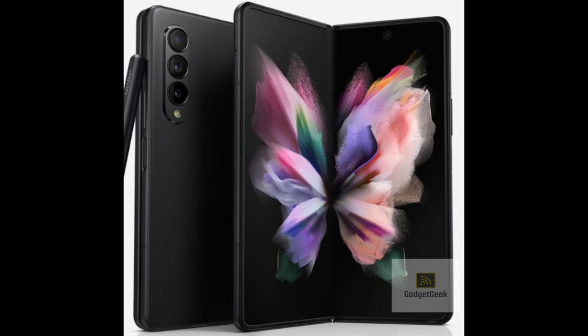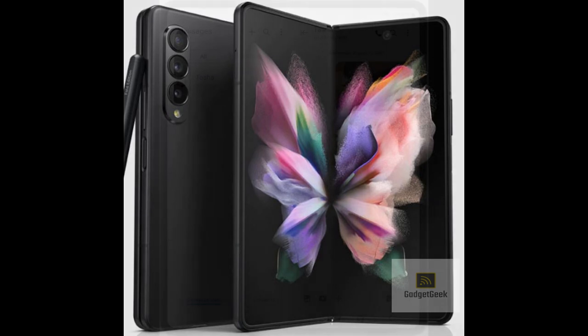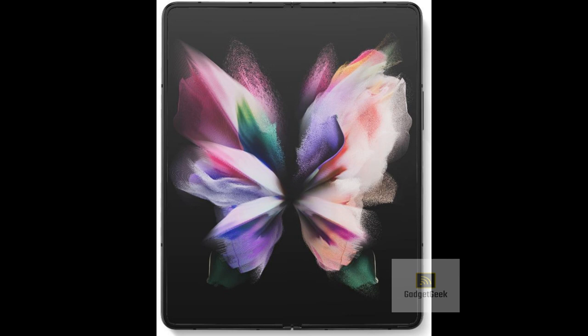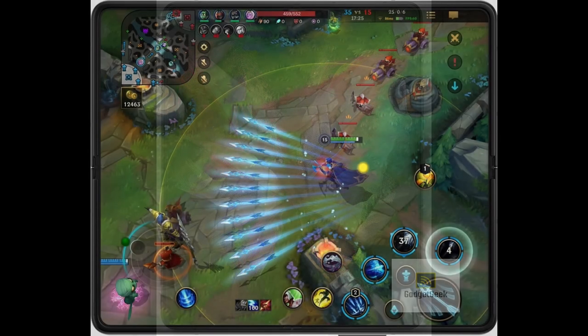Hey there. If you're looking to waste a ton of money, then I've got just the thing for you: the Samsung Galaxy Fold 3. Now, I know what you're thinking — wow, that screen looks amazing. But let me tell you, it's not all rainbows and unicorns with this phone.